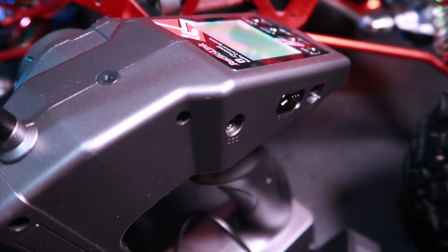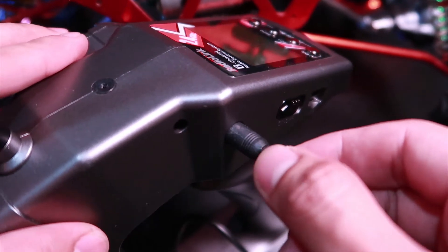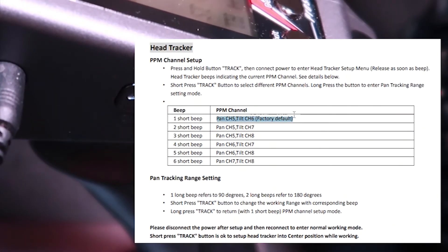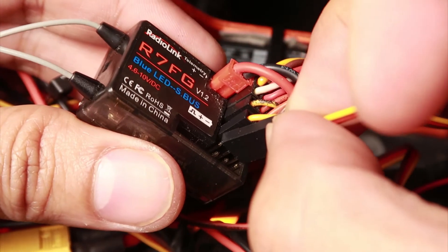Set up HeadTracker. Connect your HeadTracker module of your goggles that supports HeadTracker to your radio. Set the HeadTracker to Channel 5 and 6. Connect your Pan and Tilt to your receiver Channel 5 and 6.